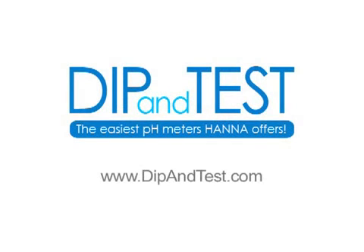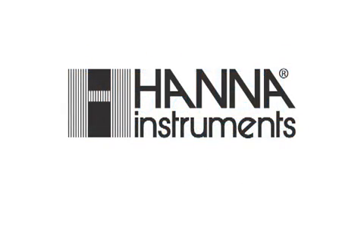Go get your HI991003N pH, millivolt, ORP and temperature meter and dip and test today.